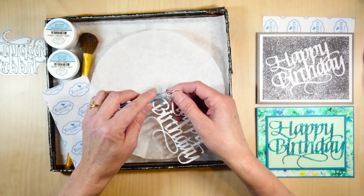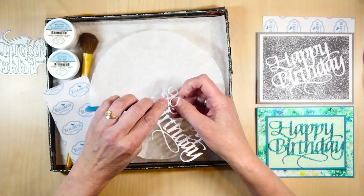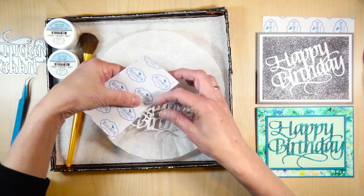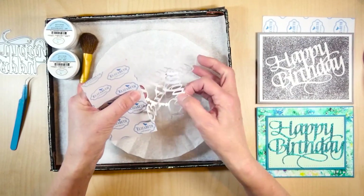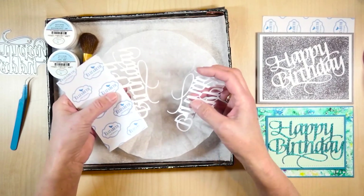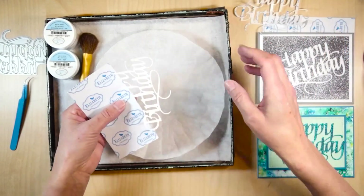I'm going to take off that release sheet and I want to make sure that I keep it in one piece because I am going to reuse that. I carefully take it off using a fine pointed tweezer, and I use another piece of release sheet because I don't want to touch the sticky before I glitter. I'm just using that release sheet to hold the die, and I'm going to save this because I'm going to use it for the second card.